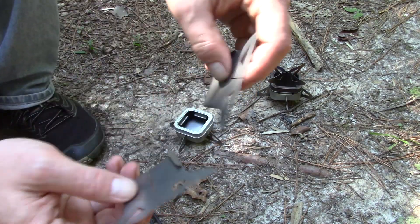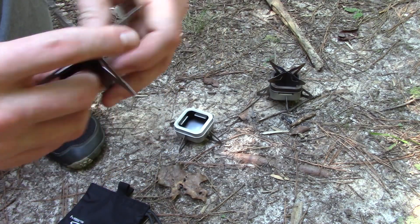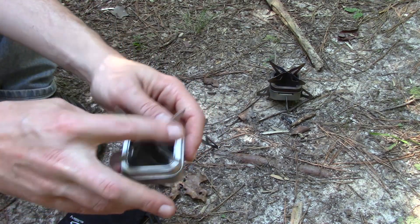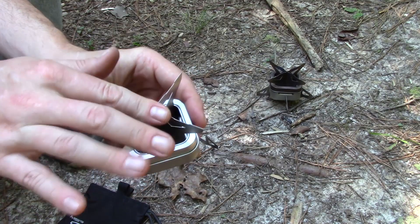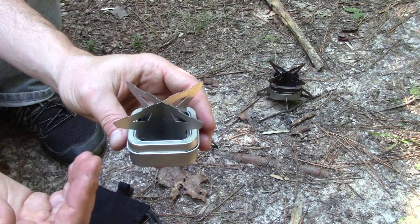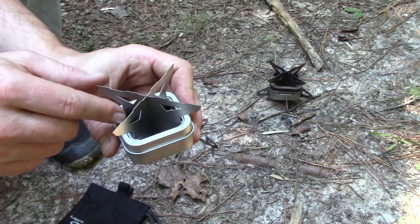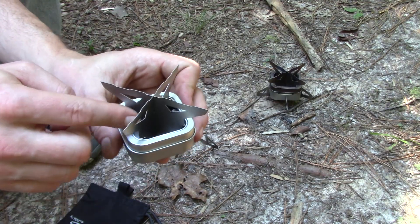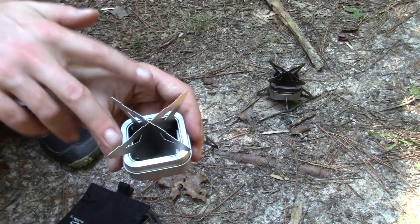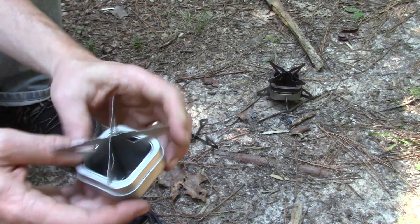Speaking of a windscreen, let's talk about the pot stand. It slides together in the same fashion as the feet and provides a very sturdy base for the stove. The pot rests right up on top. One really cool thing — if you're too lazy to set up a windscreen around your stove, this pot stand separates the stove into four separate sections. So if wind is coming from one direction, that side of the stove is isolated and still burning just as well.